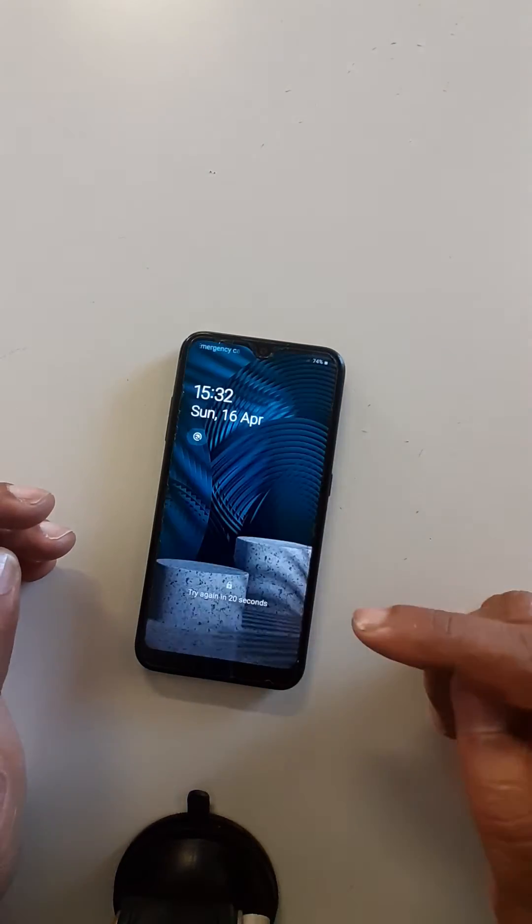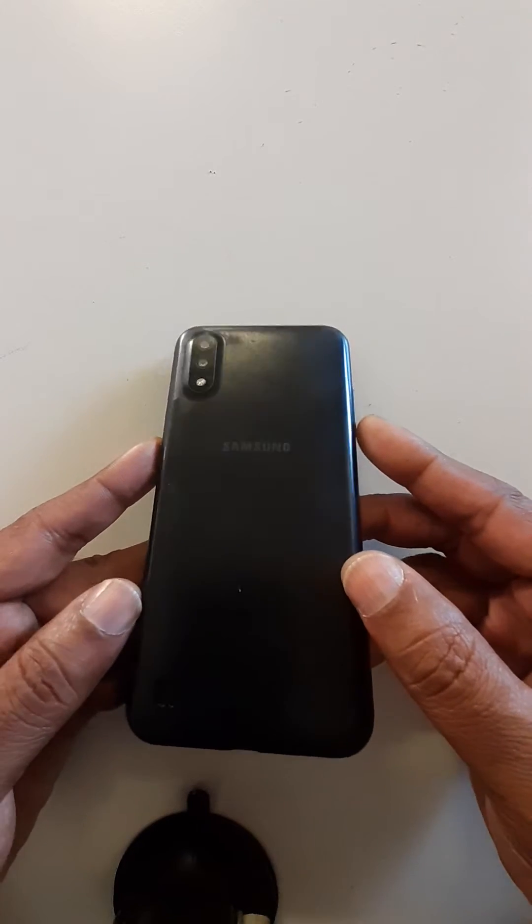Hello dear audience, I trust we are fine. Today we are going to see how to remove password, PIN, or pattern from Samsung A01 in case you forget it.